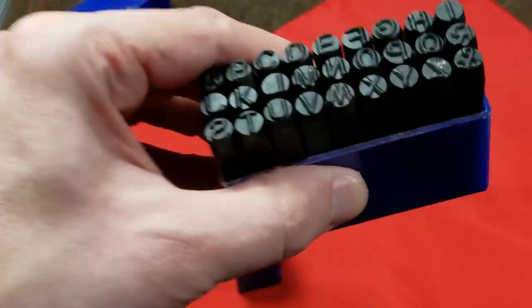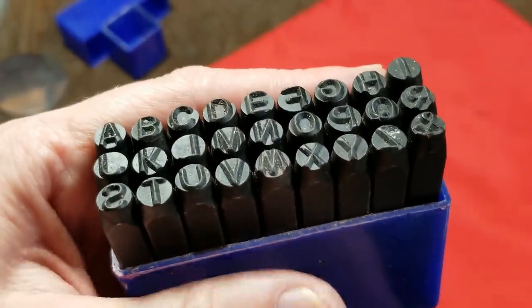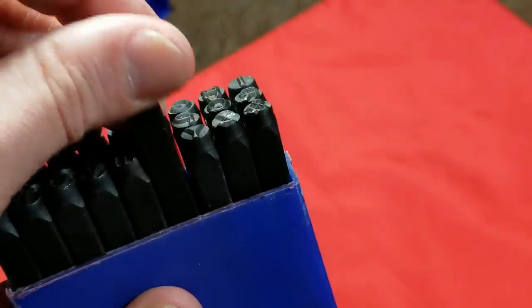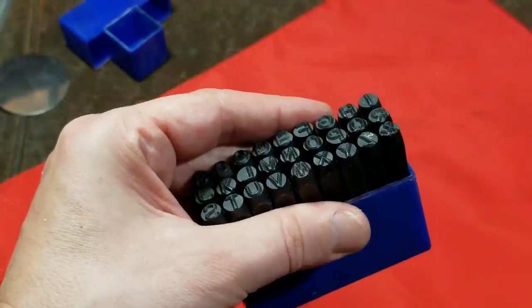With these stamp sets, I will say that at least they appear to be manufactured pretty well. They advertise alloy steel — who knows what grade of alloy. These are going to be probably a high carbon, very hardened steel that's annealed on the back side so it doesn't want to chip as much.